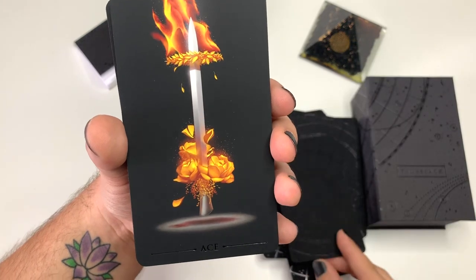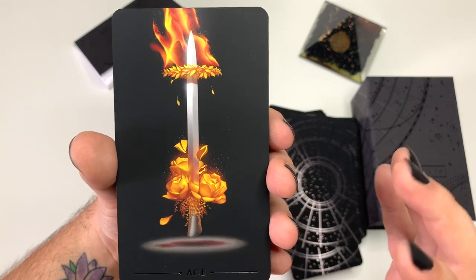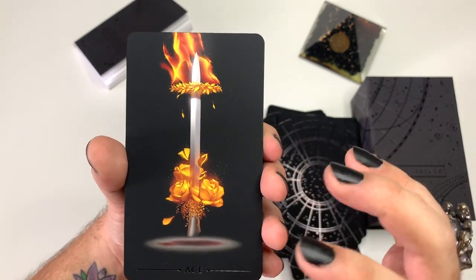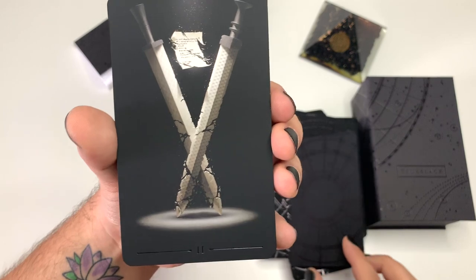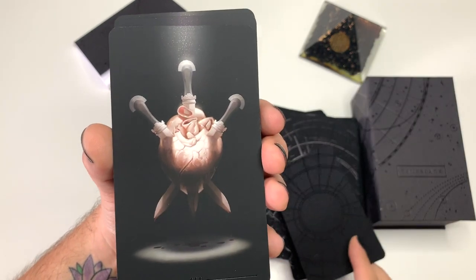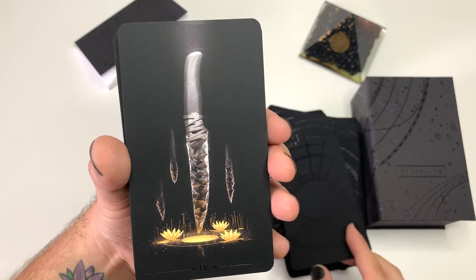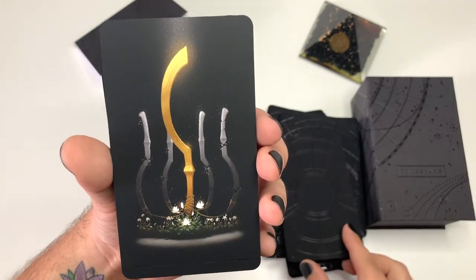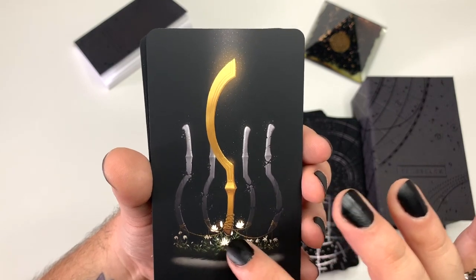I have to be honest with you guys — this deck is so incredibly beautiful and so incredibly elegant that I feel so connected to it. I feel like this deck will be mine, like my deck that I read for myself. I'm not sure I'm gonna do a lot of public readings with this deck. Look at this Two of Swords. I was going through it and I just felt such a beautiful connection to this deck. This Five of Swords is really elegant — all the other four swords are kind of breaking down but still tied up to this main one.